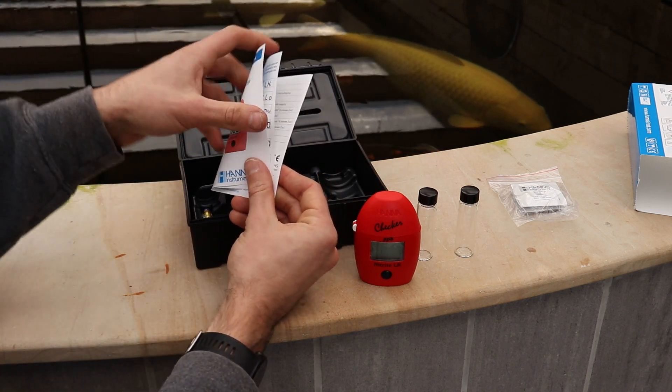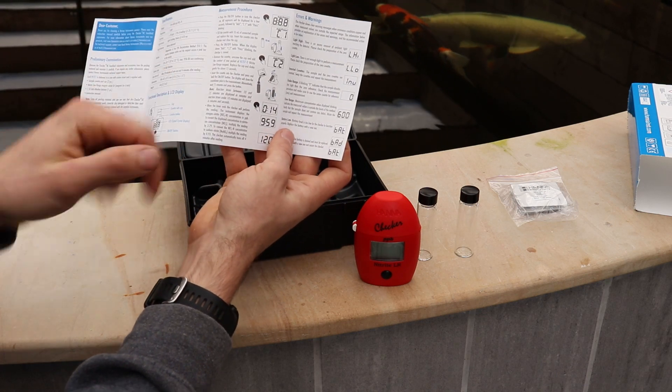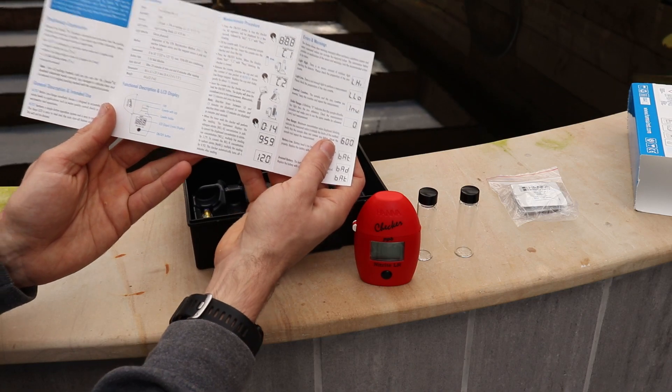At the top you've got your manual — how to take a reading. If you follow this step by step it's going to tell you absolutely everything I do in this video, however this can get a little bit confusing, hence why we're here today.